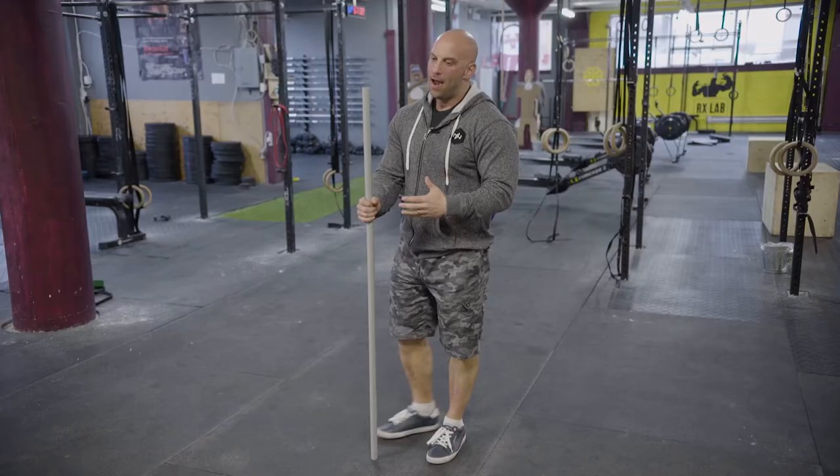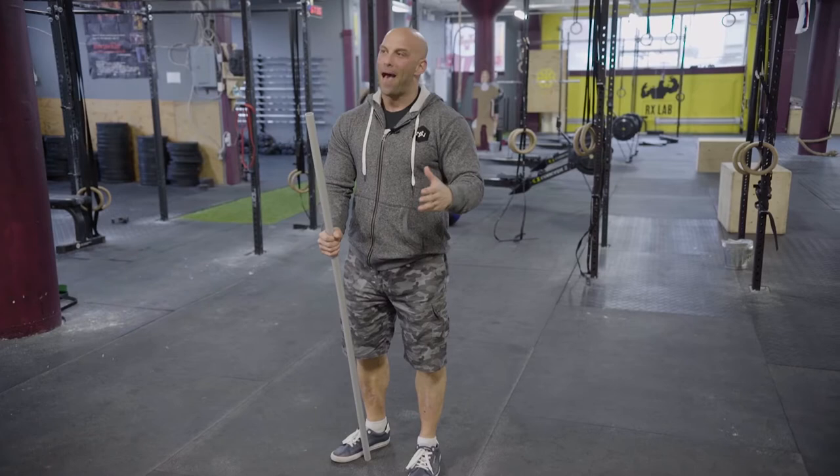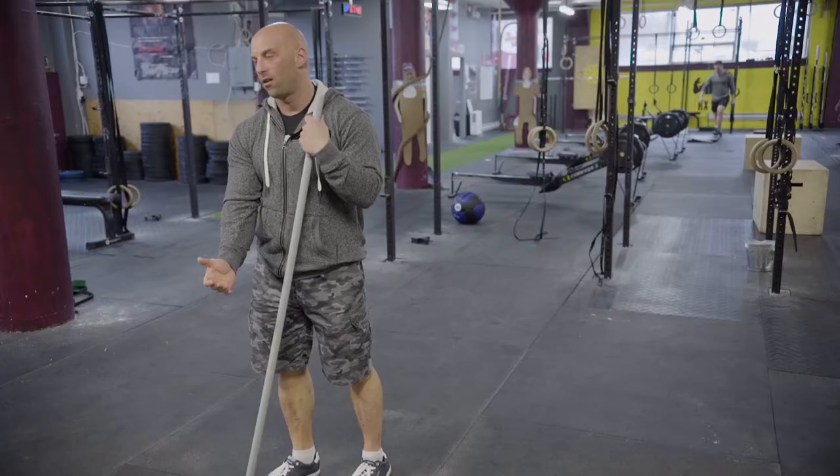You have to remember that force equals mass times acceleration. So you can either increase the amount of force you're producing by lifting heavier weights, increasing the mass factor, or by moving a weight faster, increasing the acceleration factor.